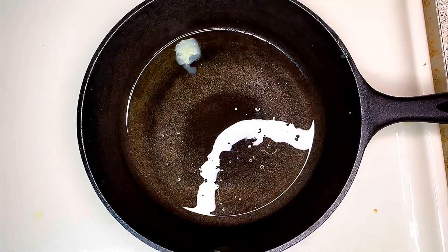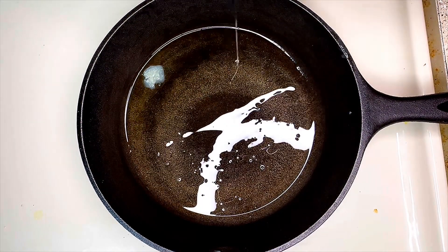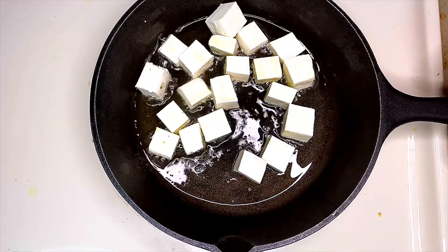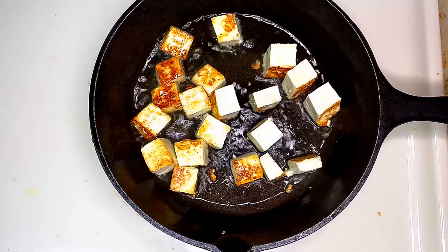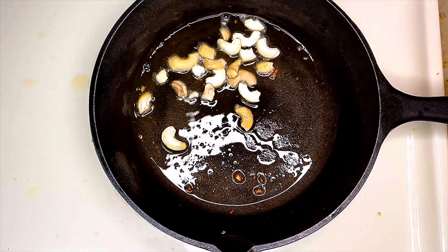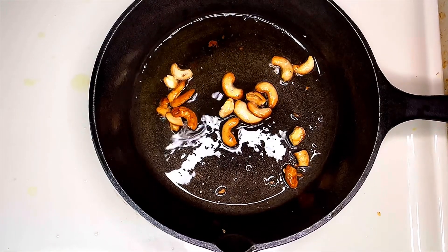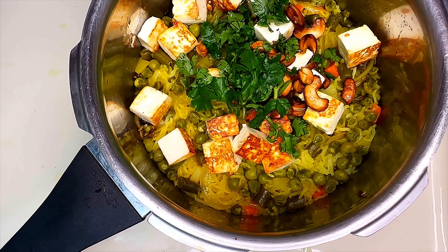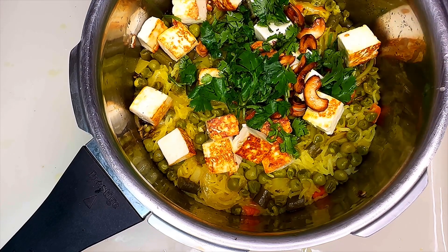Once it is heated, add 150 grams of paneer cubes to it and roast until golden brown on both sides. Take the paneer out and add it to the rice. Now add some cashew nuts and fry until golden brown, then add them to the rice as well.